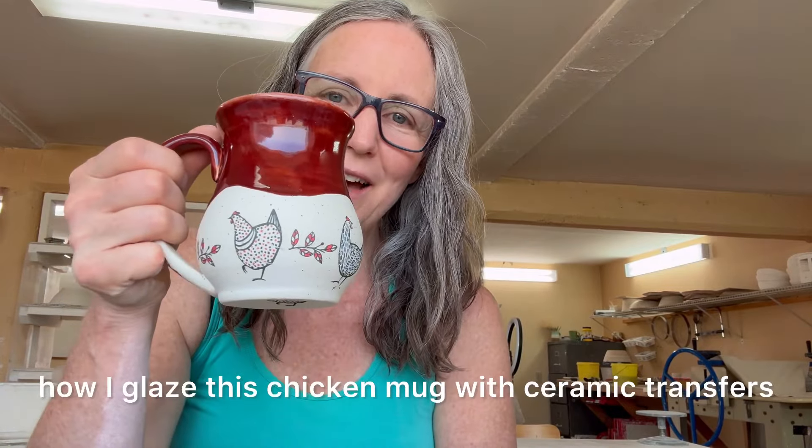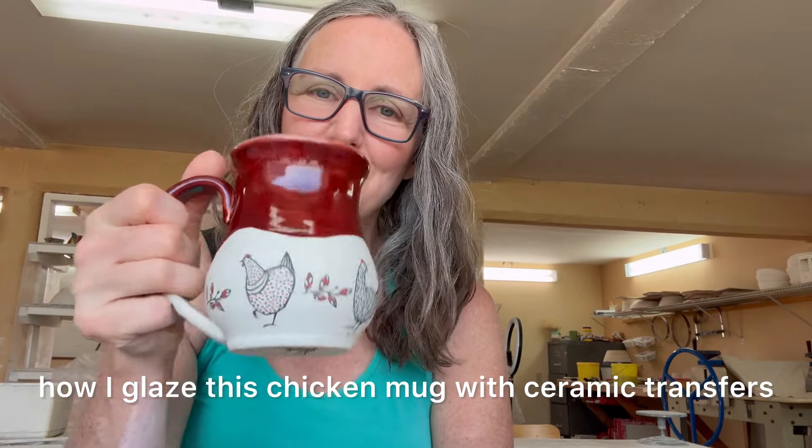Welcome to Unseth Pottery. I am Kim Unseth and today I'm going to be showing how I glaze this chicken mug with ceramic transfers.